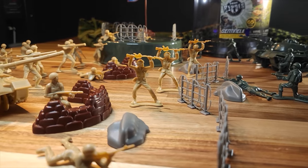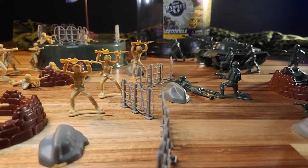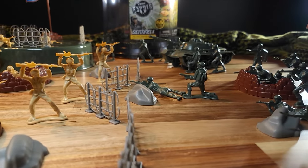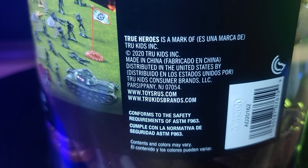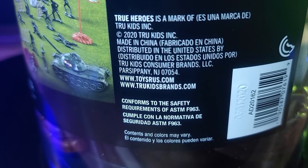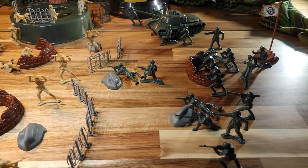True Heroes, on the other hand, is owned by True Kids Brands, which is the successor to Toys R Us — hence the "True" in the name: T-R-U. There's a bit of nostalgia that comes along with that. Interestingly enough, Target handles the distribution for True Kids, even though they do not stock the True Heroes brand.